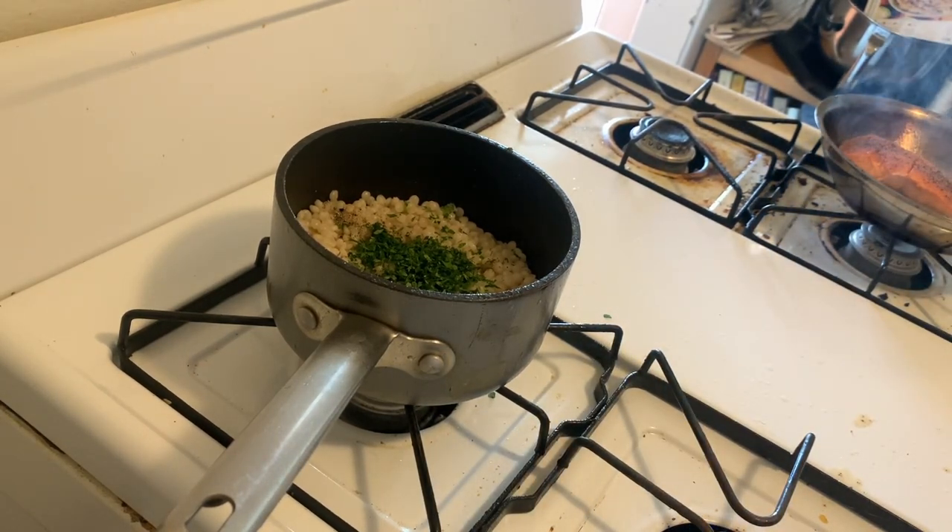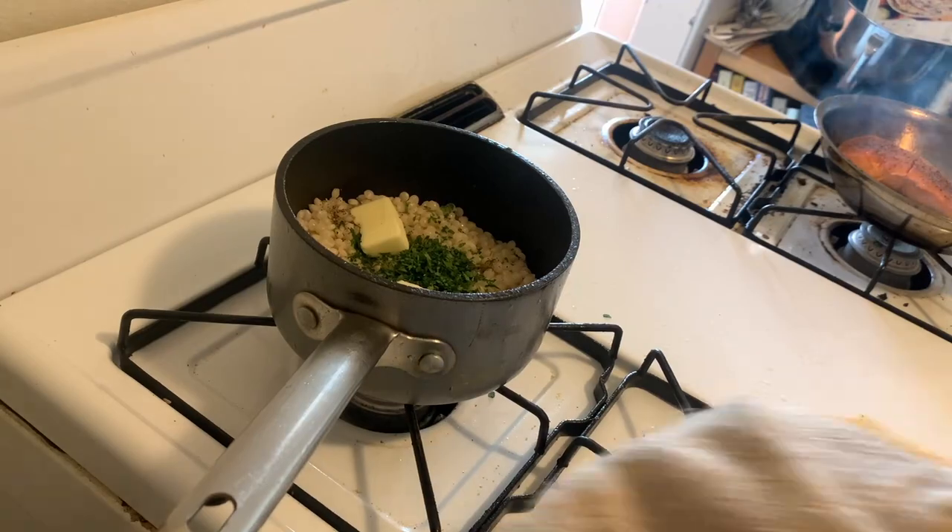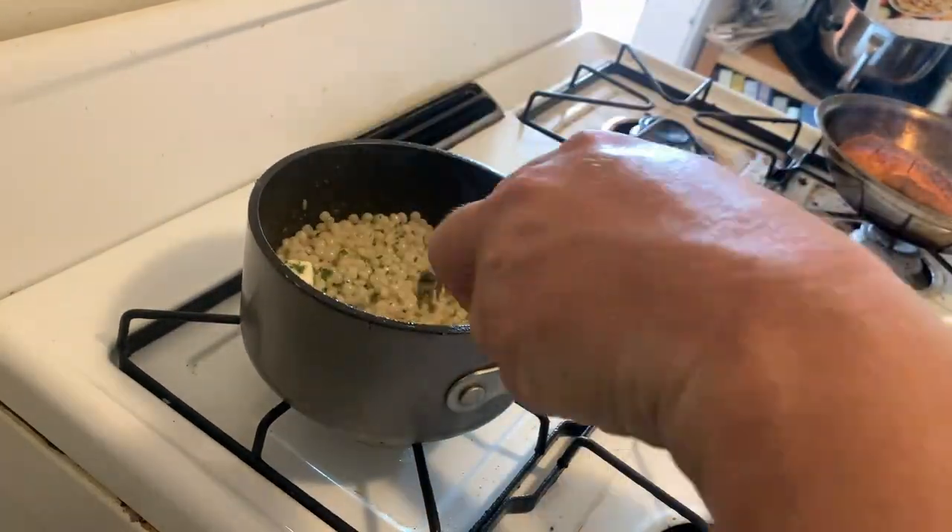I'm moving the salmon off the heat for a minute while I finish the couscous. We'll finish the salmon and then I'll show you the flip.